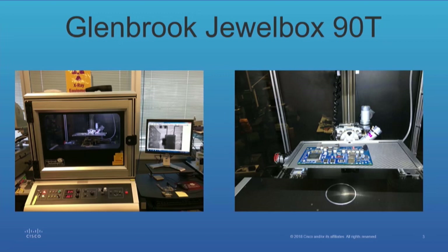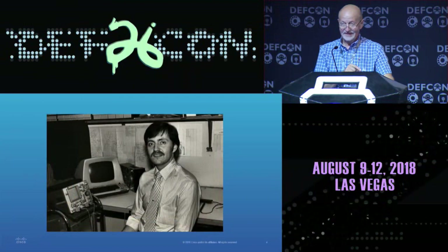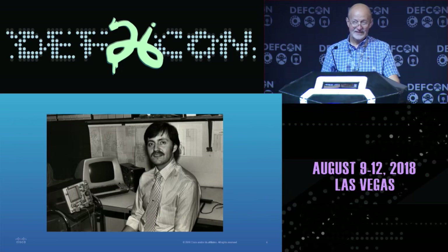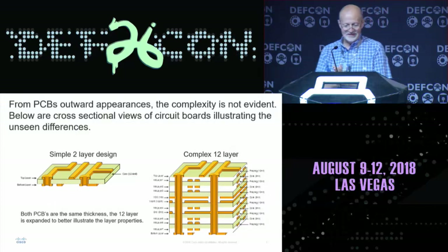They say that x-rays are dangerous, but obviously I don't believe that's the case, because this was me just five years ago — nothing's changed. That's actually pre-IBM PC, like '79, '80. But anyway, enough of that, let's get down to business.